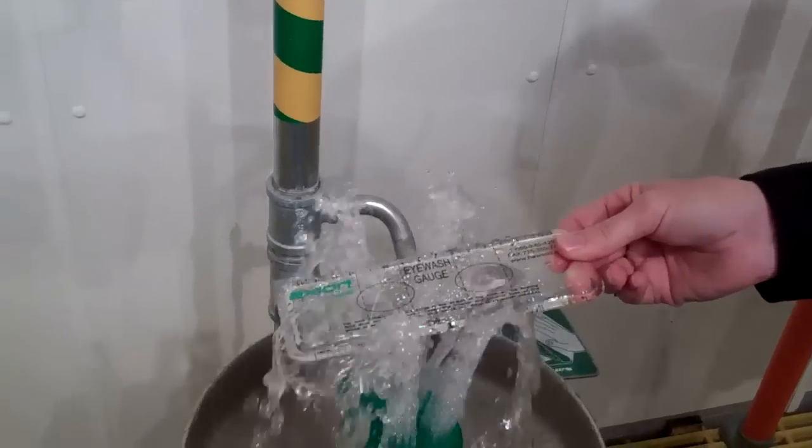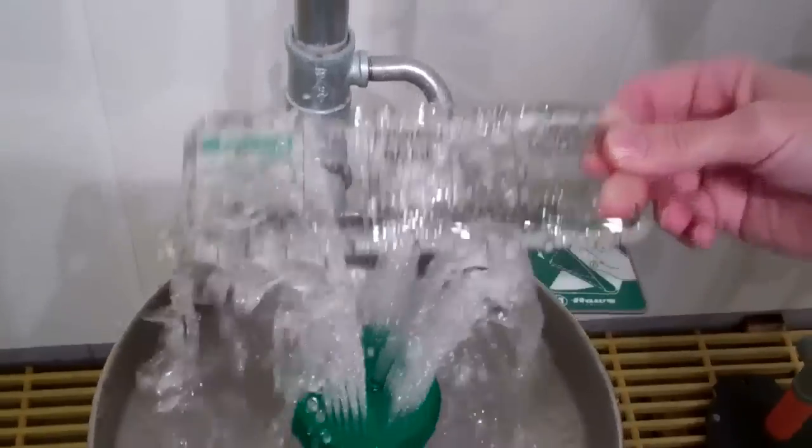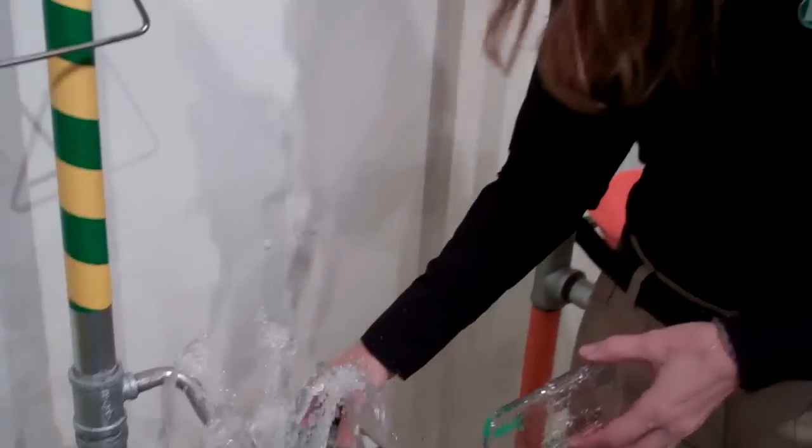You just want to make sure though when you're testing that the flow is proper. If you have any questions, you can go to www.Hosco.com or call us at customer service. Thanks.